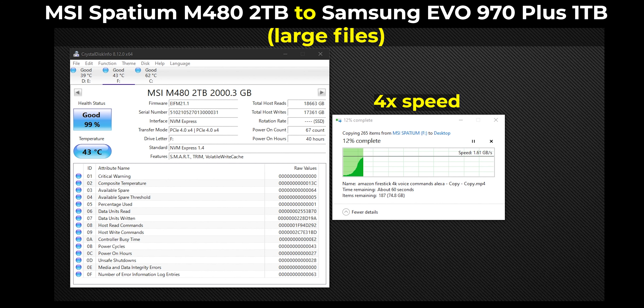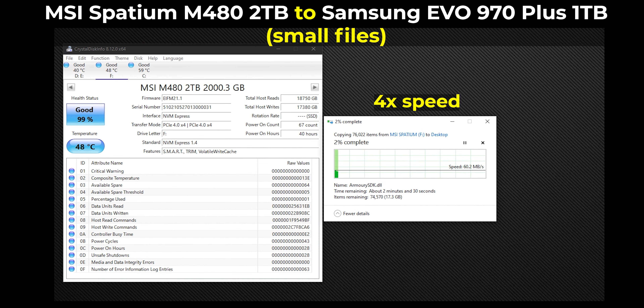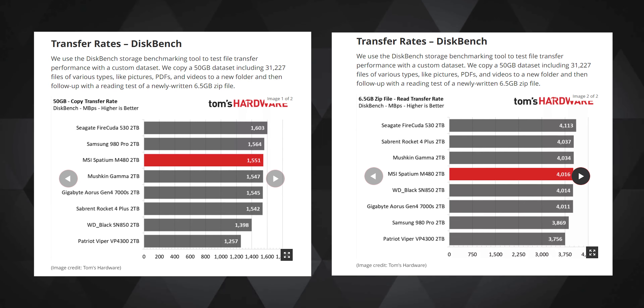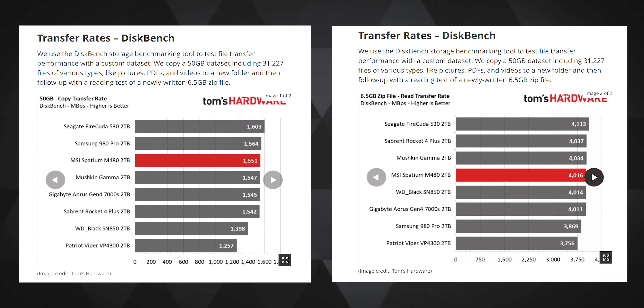When I moved large files from the Spatium to the 970 Evo Plus, transfer speeds stayed above 1 GB per second up to 1.5 GB per second, with peak speeds up to 1.7 GB per second. Moving smaller files gave the same disappointing transfer speed performance, which is expected. Tom's Hardware has compared it with many other drives too, and the Spatium M480 does manage to perform among the highest-tier drives like the 980 Pro.